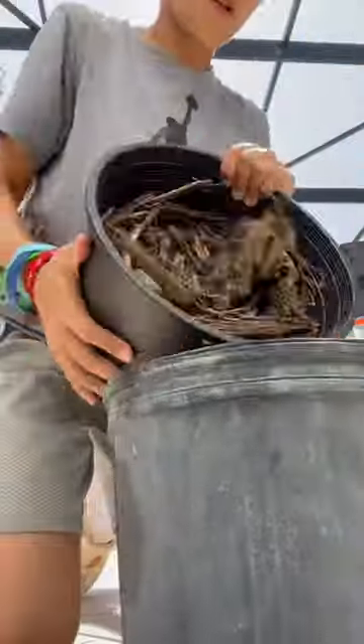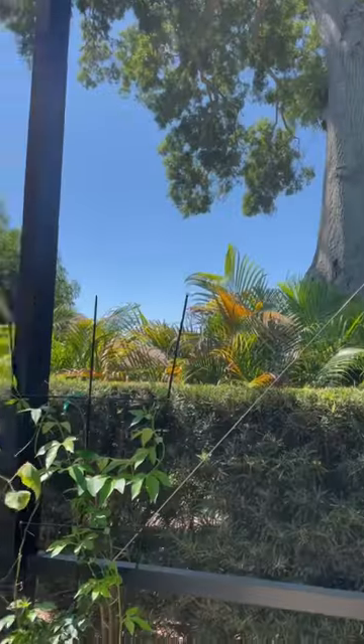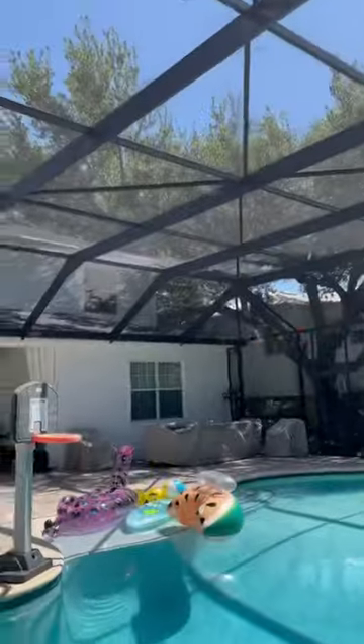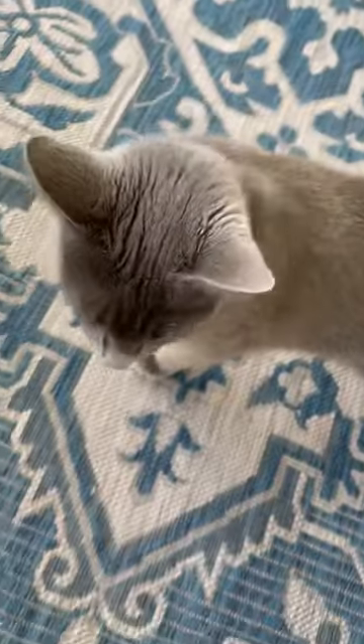I just found this butterfly flying around in my garden — my garden companion is out on the loose!